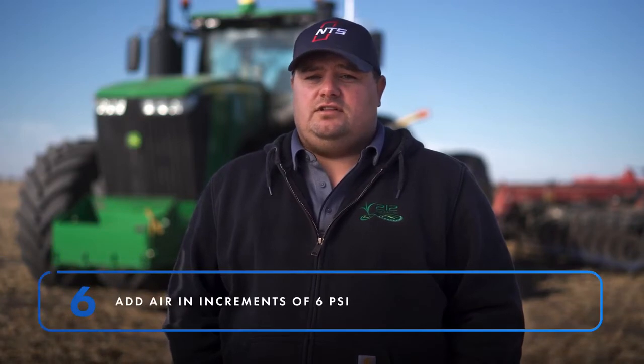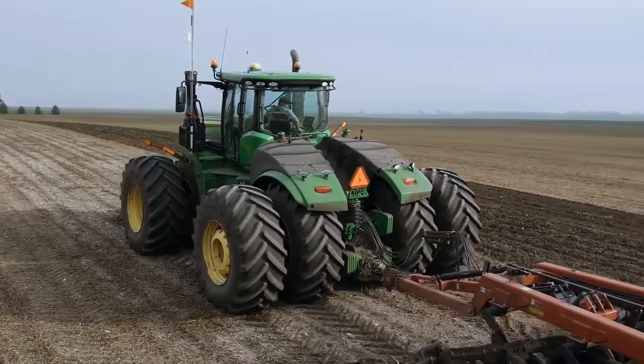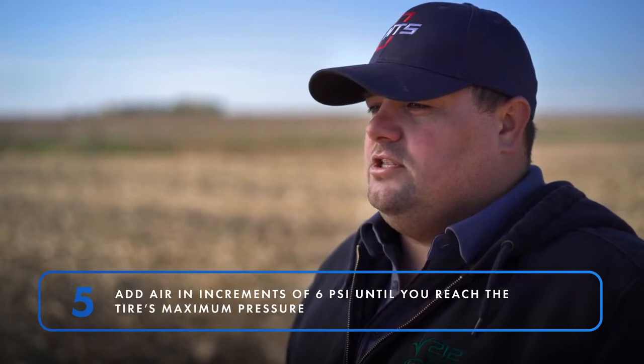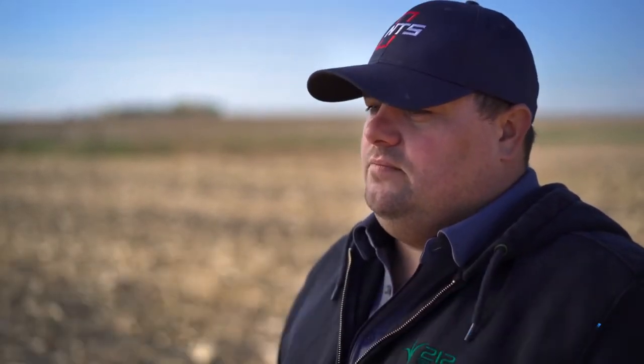If the increase in air pressure in the rear tires hasn't fixed your power hop problem, you can add an additional 6 psi and retest again. If necessary, you can continue increasing the pressure in 6-pound increments until you reach your maximum psi listed on the tire sidewall. If you've gone through these steps and are still experiencing issues, then call NTS Tire Supply for further assistance.